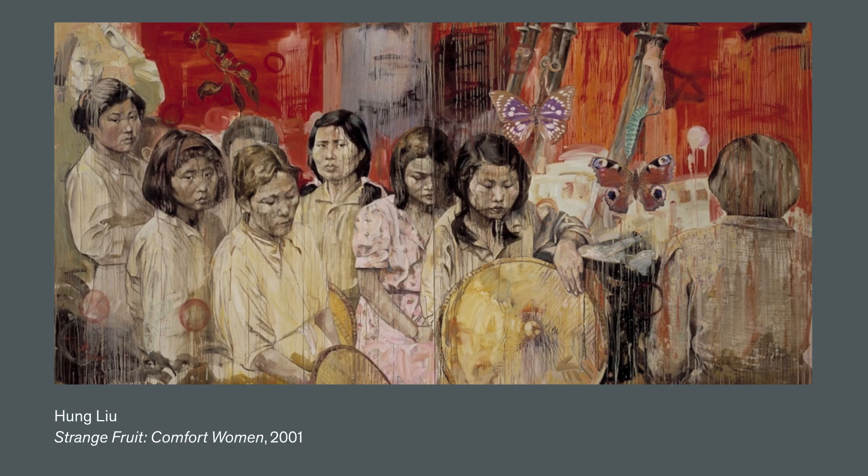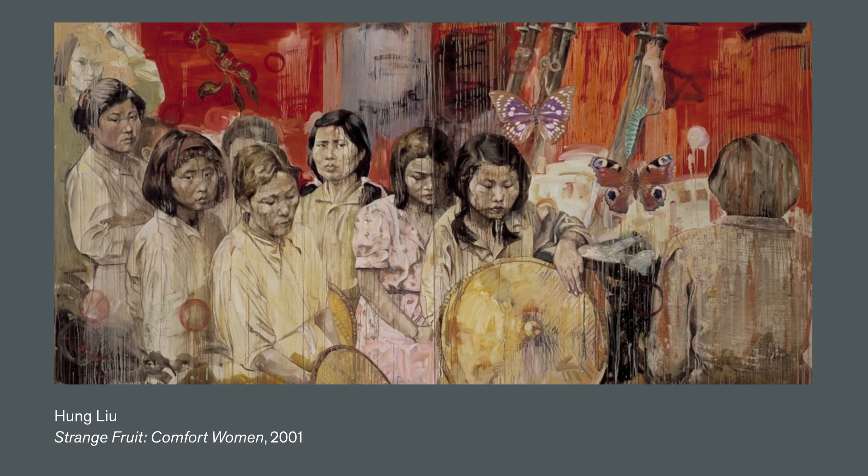Lu depicted her subjects in a reflective nature. She emphasized drip marks and washes. She painted to honor her subjects, to be remembered as important parts of history.